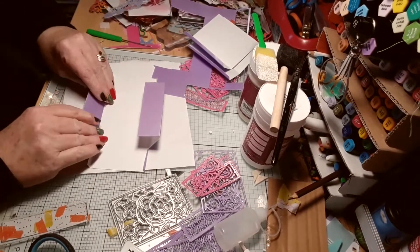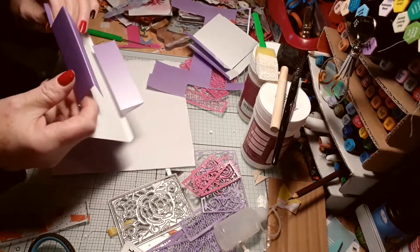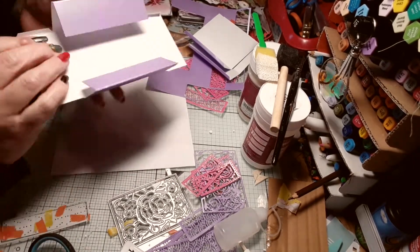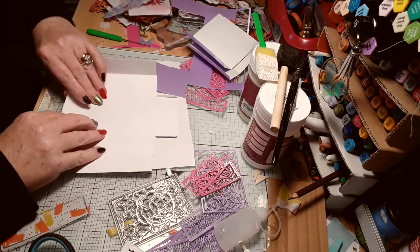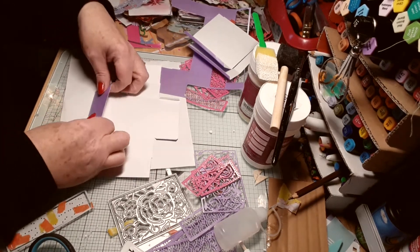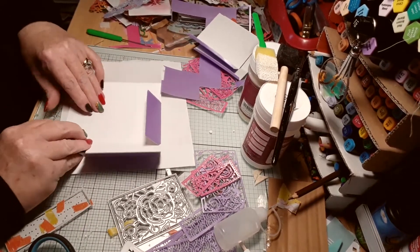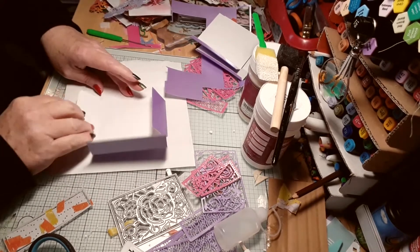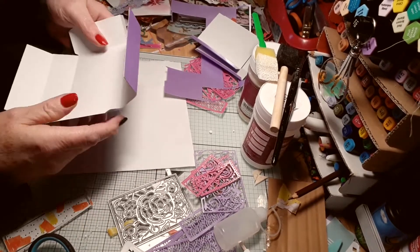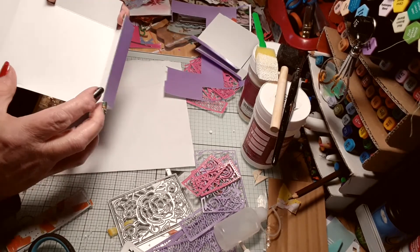Covered in glue for this project. This is the bit I find quite fiddly. I could use tape but I find glue is better — it's not going to move.